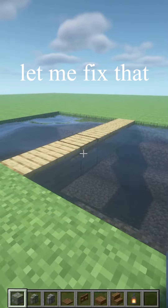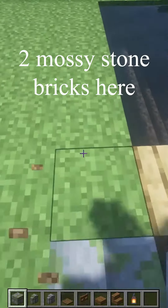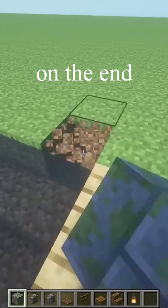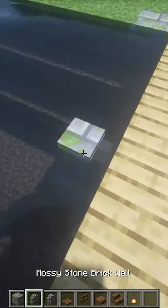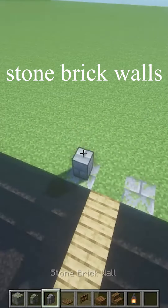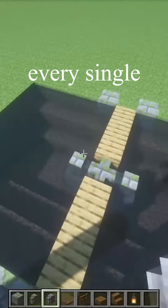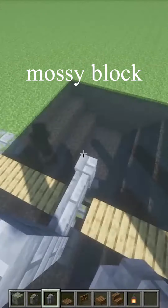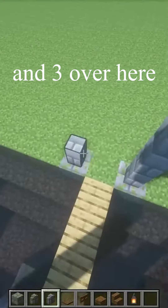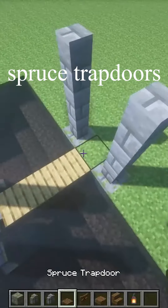Is your bridge looking like this? Let me fix that. Place two mossy stone bricks here, four in the middle, and two on the end like this. In the middle, mossy stone brick walls, stone brick walls — three above every single mossy block you've placed except the middle one. Three over here and three over here.